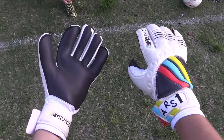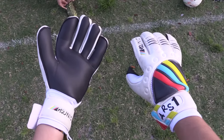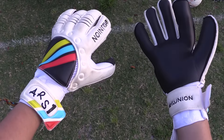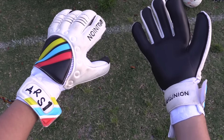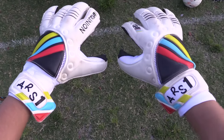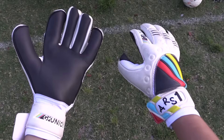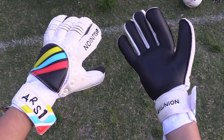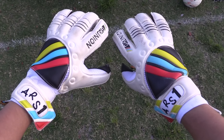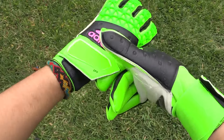Next up, we have another new brand out of the US called GK Union, and a pair of their hybrid negative roll cuts. The middle two fingers are a negative style with latex gussets, and the outer fingers are rolled, with four millimeters of Giga Grip latex on the palm. The backhand comes with three millimeters of super soft latex and a non-removable finger save option. This is the first time I've used GK Union, which has also provided some awesome jerseys and keeper pants for training. I don't really love finger save gloves, but I do hope they perform well.